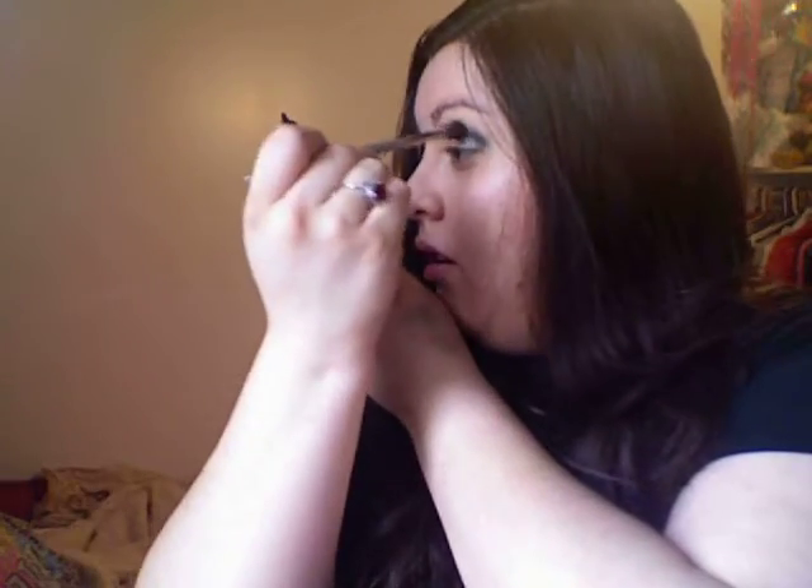Taking a blending brush — this is one by Sephora — you're going to pick up the black, which also has gold specks in it. You're going to kind of pat that on, and then little by little start blending it upwards. Mine looks like that — it's blended, but it's still kind of messy.